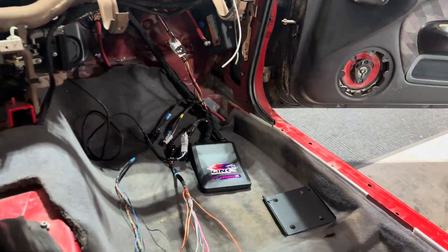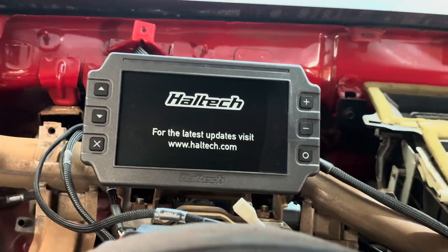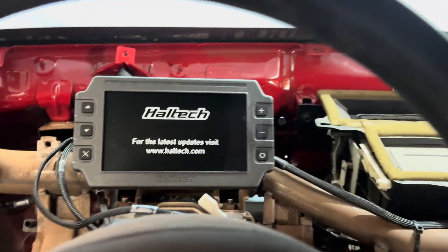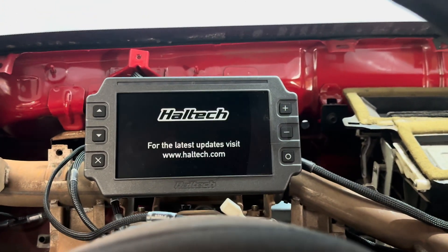I just got everything plugged in. I got my dash plugged in — a Haltech iC7. We connected the battery just temporarily to see how everything works. We got power to our dash — good. We can see our little turn signals work. Very nice.